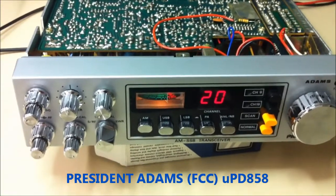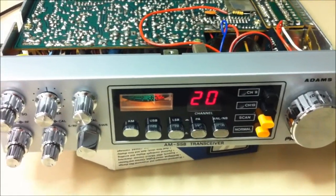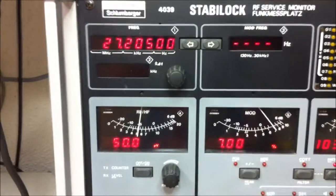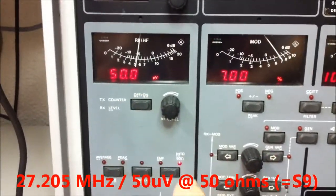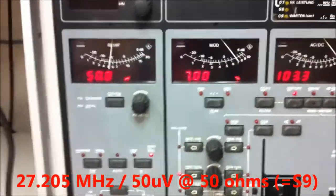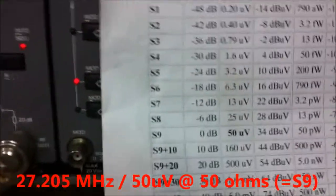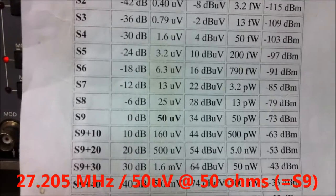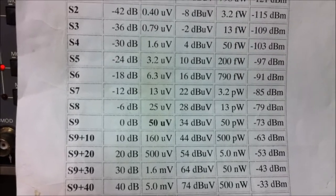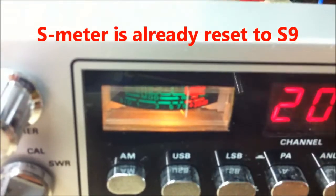We are back here — this is a President Adams, a very nice transceiver in a UPD858 case. We are on channel 20, 27.005 MHz, and the signal level is about 50 microvolts into 50 ohms. On the ARRL chart, this is S9 — S9 is 50 microvolts into 50 ohms. Now we will look at the signal level without the L4 modification.